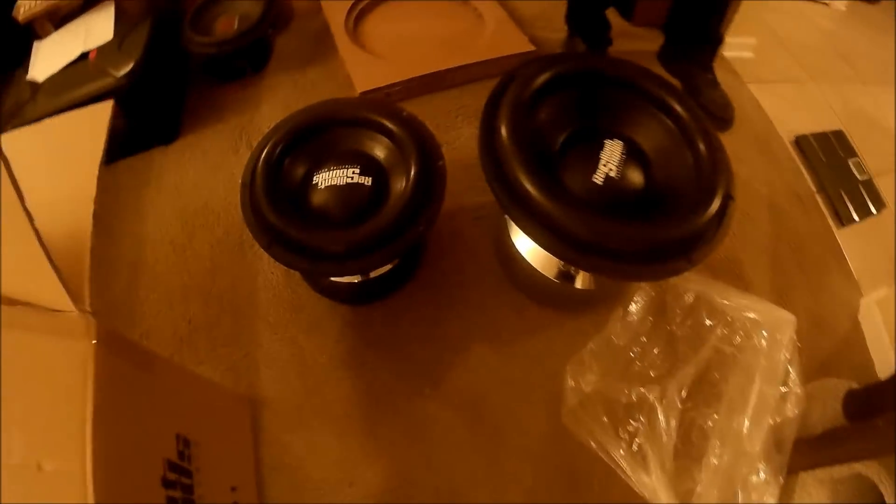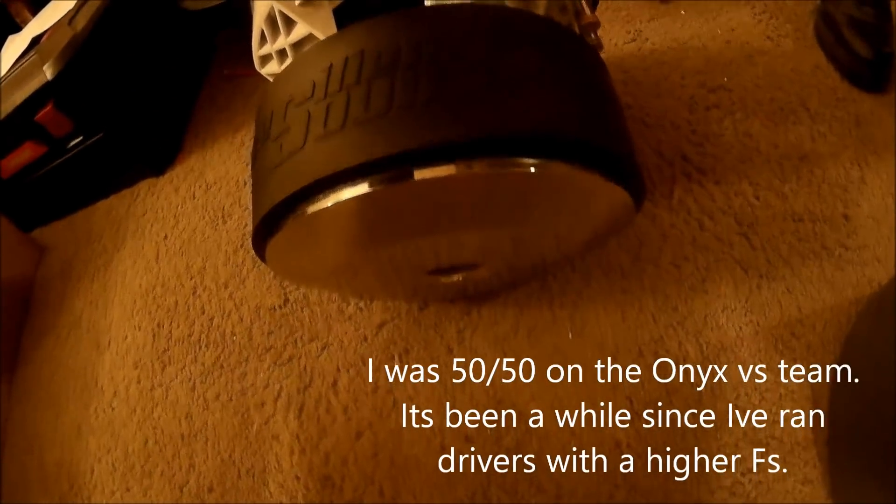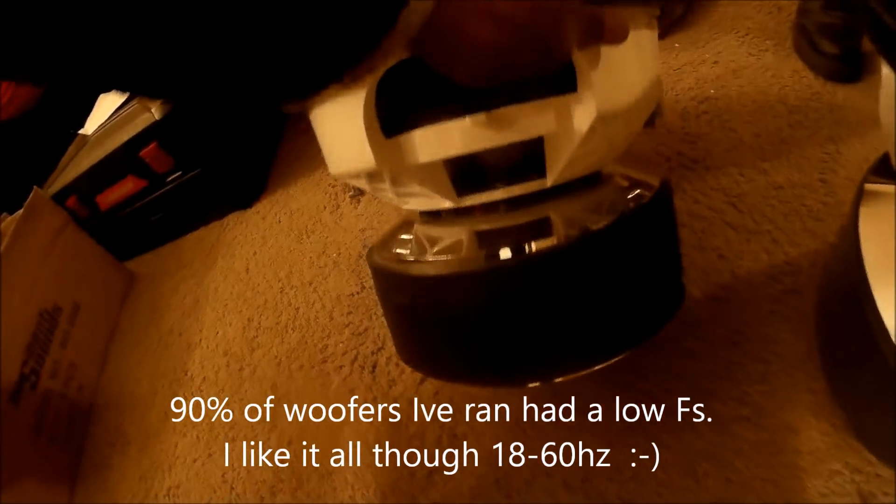Yeah, alright. This is the Honest 12. And how many pounds is this one, bro? That would be two pounds. Dang. Wow. Let's give y'all an idea. My goodness.